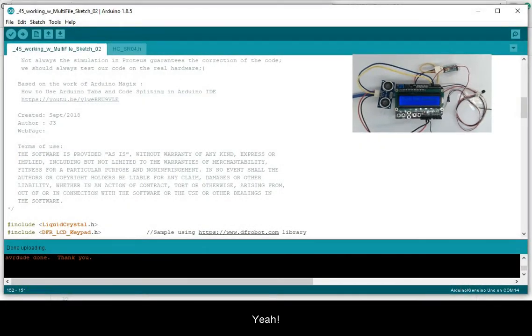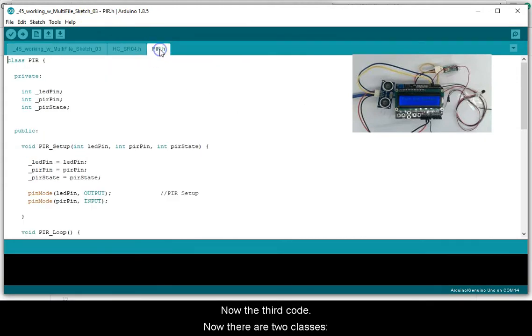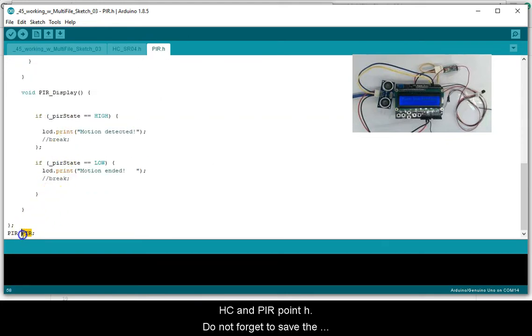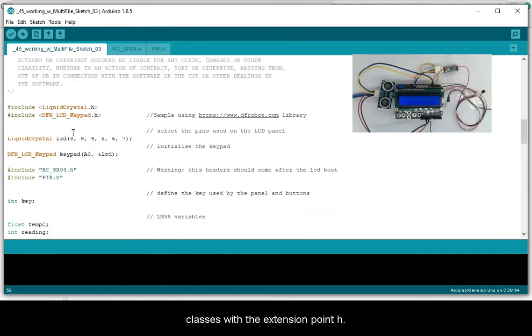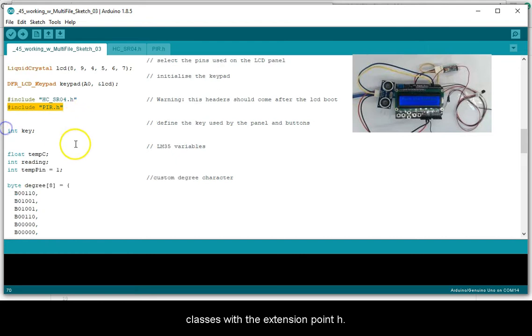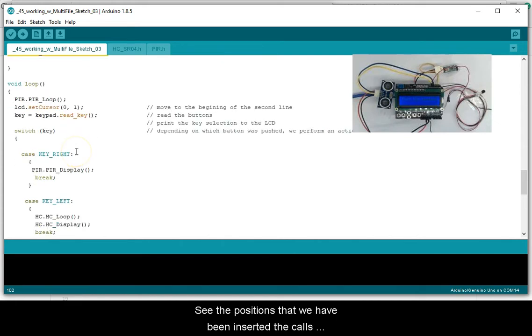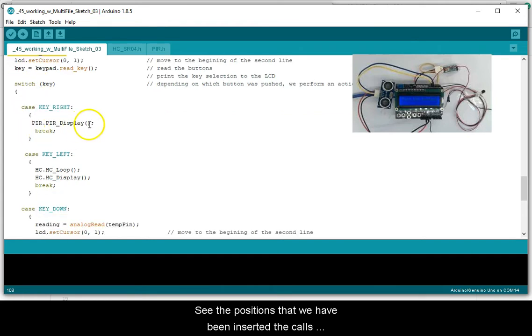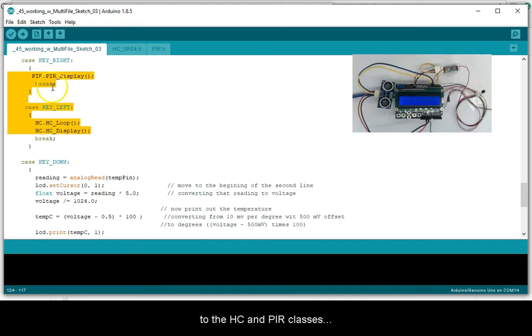Now, the third code. There are now two classes: HC and PIR, saved with the extension .h. Do not forget to save the classes with the .h extension. See the position where they have been inserted, and see the calls to the HC and PIR classes.